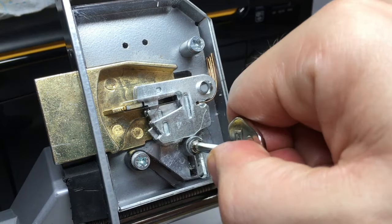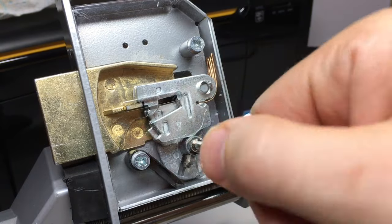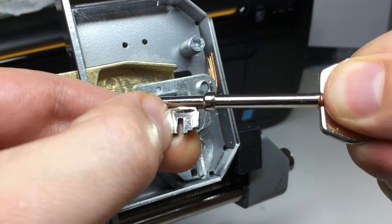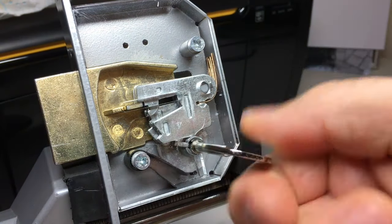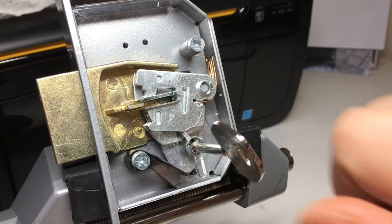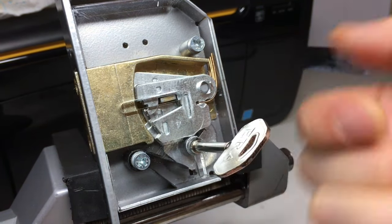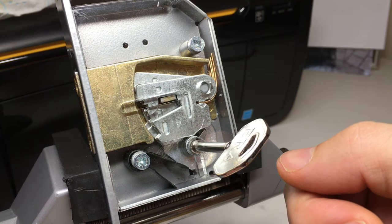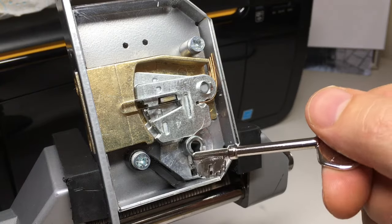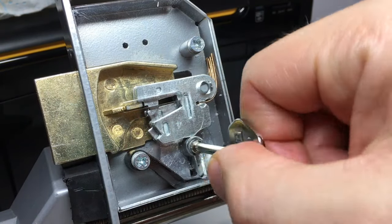So to summarise how this works: you put the key in, the cam is activated by the first two parts of the key, it lifts all of the levers to the true gate because it's the correct key, then the cam acts on the bolt to move it into the gate. And if you remove the key at that point, you can't retract the bolt without the key going back in and lifting all those levers again.